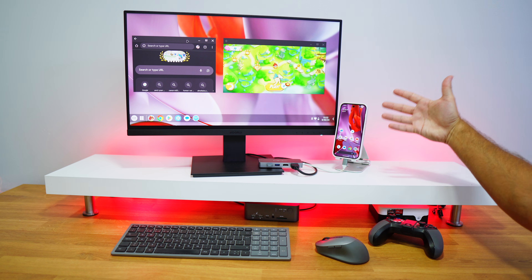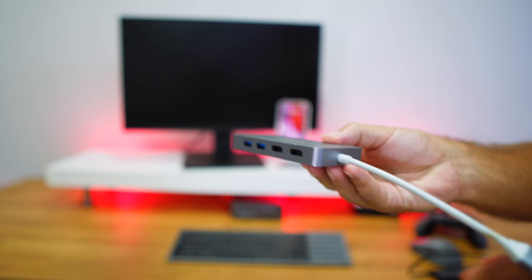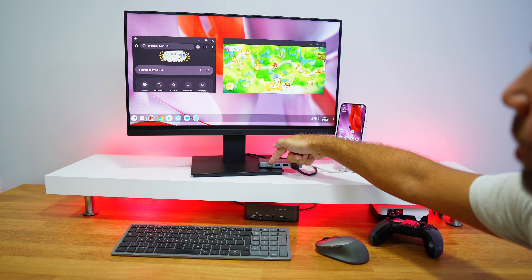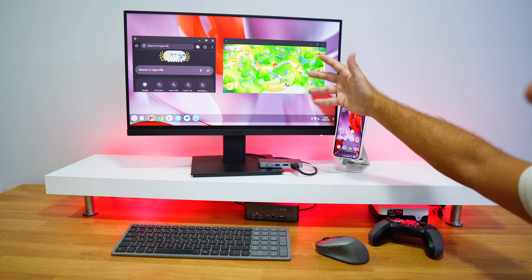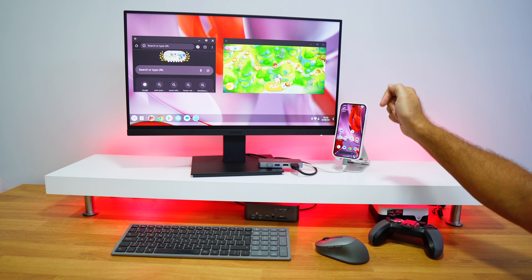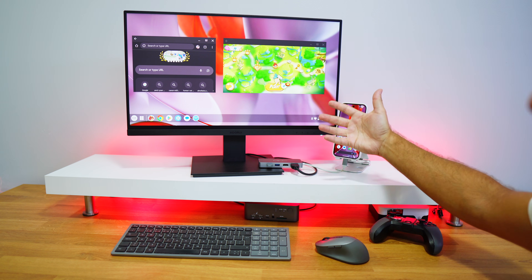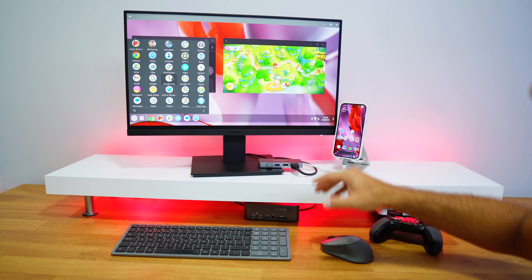Here we are with the Google Pixel 9 Pro and the docking station — I've tried at least three and all worked great, though this one is a bit overkill. I have a keyboard and mouse connected, HDMI going to a regular display. You can also plug into a projector or any bigger display, or even a USB Type-C display directly. I'm using the Taskbar launcher, which is much better than the default blank screen.